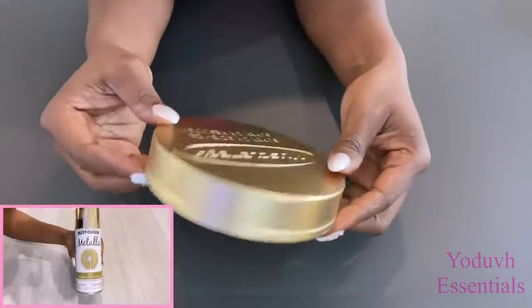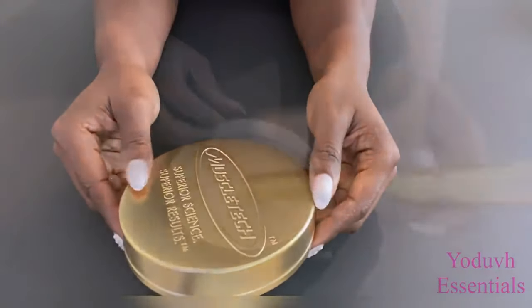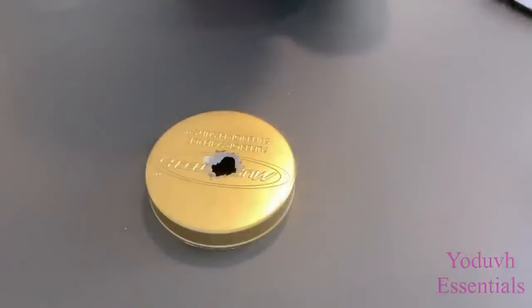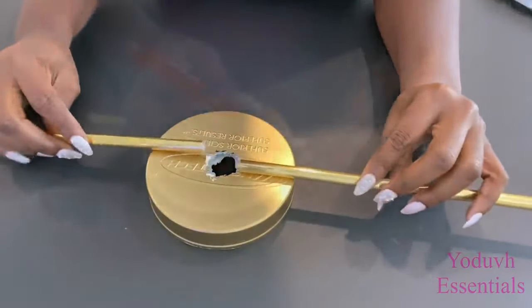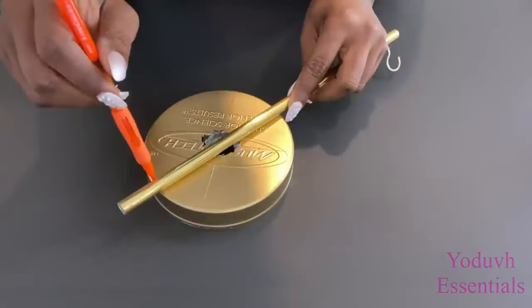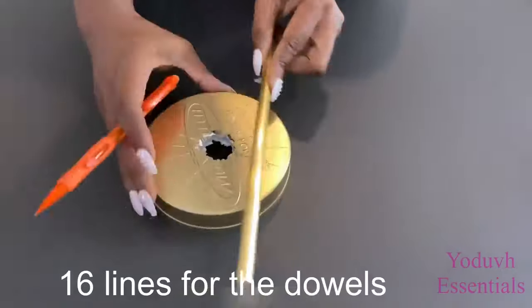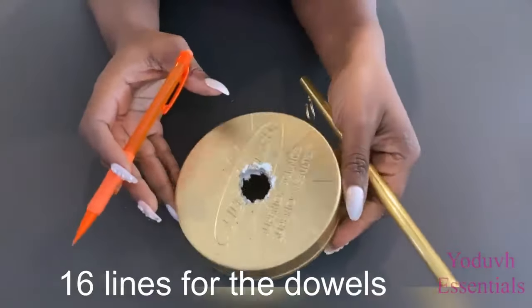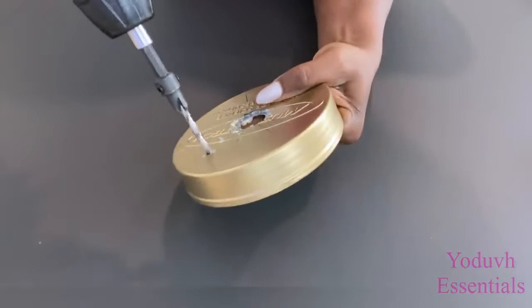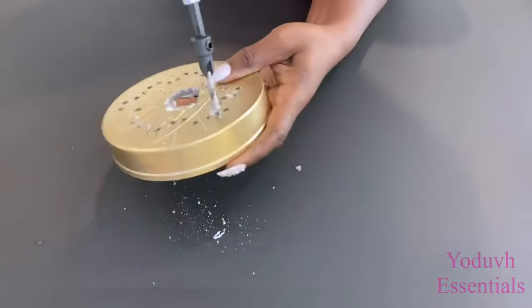I finally sprayed the lid all around with gold spray paint and now I'm going to be making a hole in the middle where the dowel is going to go. Before attaching the dowel in the middle, I'm going to attach the smaller ones. I'll measure where and how many I'm going to use on this lid, then attach the dowels with a hot glue gun and zip ties — making two holes per line with my drill.